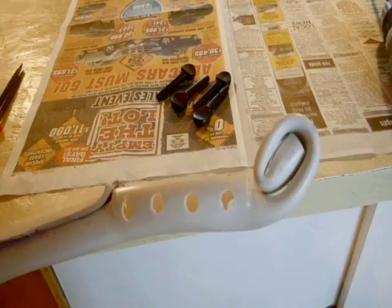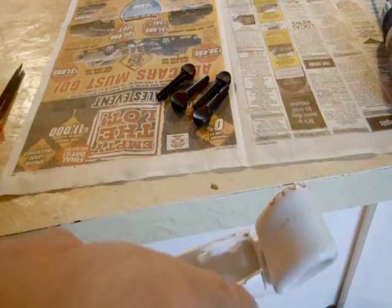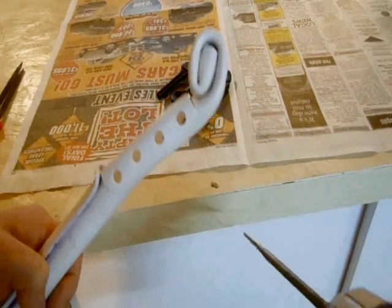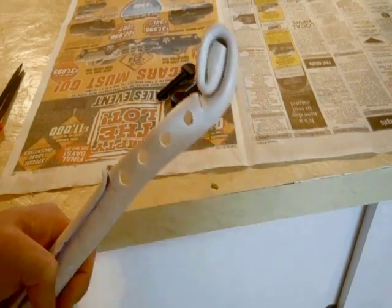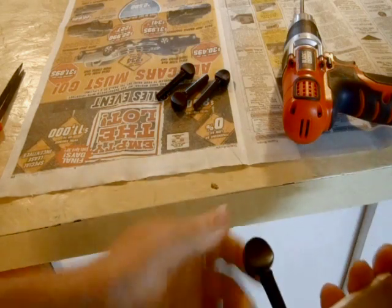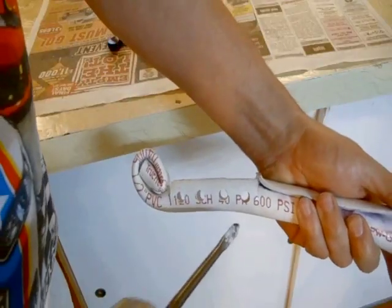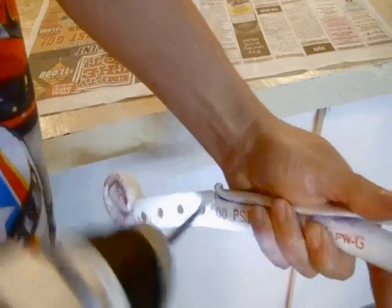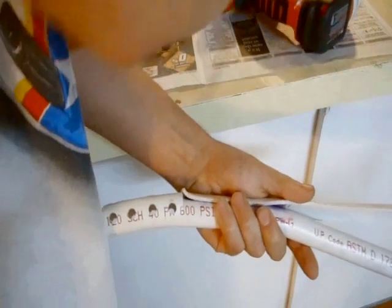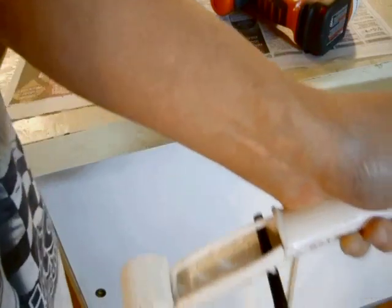Once you have your holes drilled, it's time to start putting the tuning pegs in. Remember that they alternate back and forth — this one goes this way, that one goes this way, this one goes this way, and that one goes that way. Unfortunately, I still don't have the proper tool on hand, so I'm going to have to carefully use the drill. The first tuning peg is a little bit tight and can't go all the way across, so I've got to make this hole a little bit wider. I just take my drill and wiggle it in the hole, going around and around. Now the tuning peg goes all the way across, just like that.